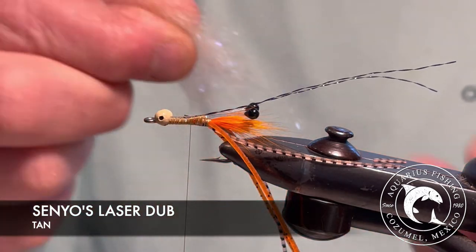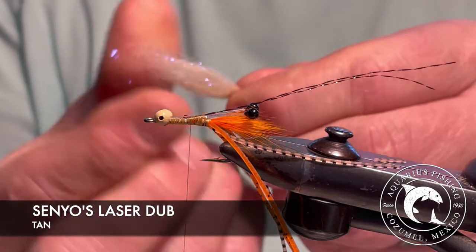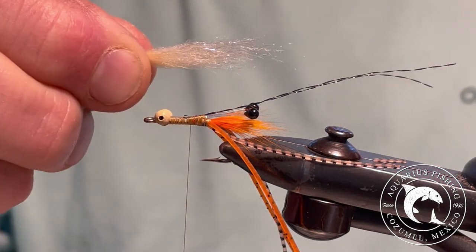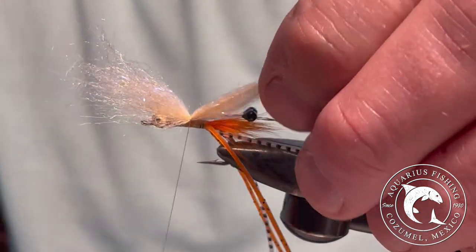Next, I pull a small clump of tan Senyo's laser dub and begin to shape and taper it using my fingers. Secure the dubbing to the top of the fly.